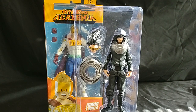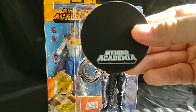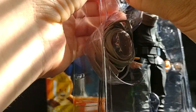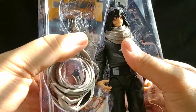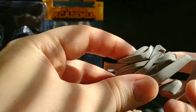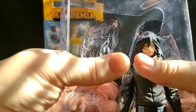There he is. He comes with a black stand that says My Hero Academia on it, single peg. He has an alternate head, which is his quirk activated — when his hair goes up and his goggles are on. And we got an alternate version of his bindings, so when he activates his quirk it looks a lot better.